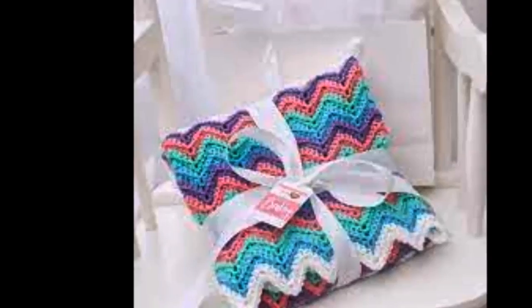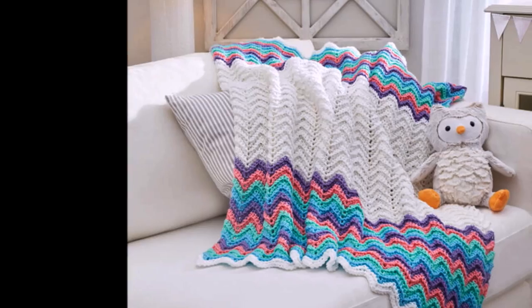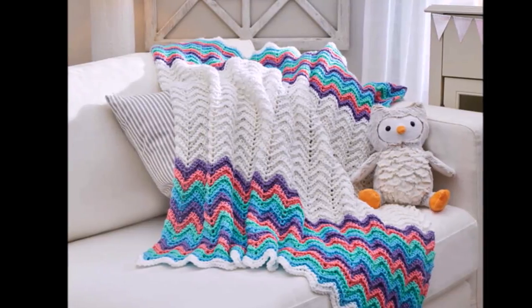Hi everyone, this is Emmy. Today I'm going to do a demo on how to work this rippling rainbow blanket. So let's get started.